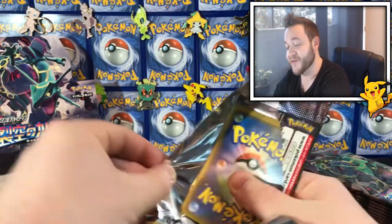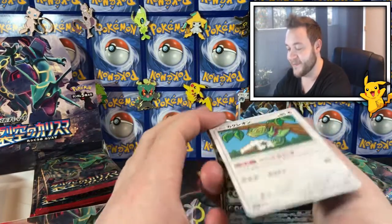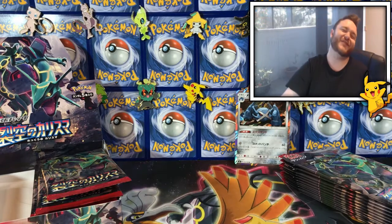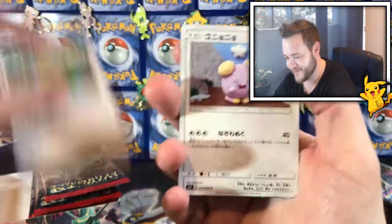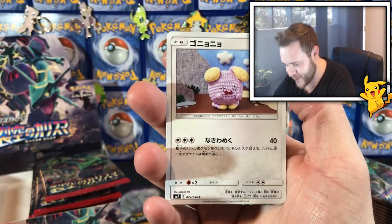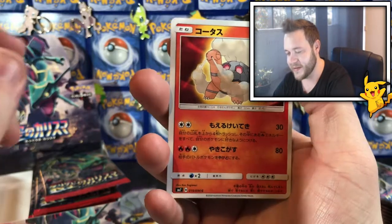I'm flipping it around so I don't spoil it for myself. Here we go — I just saw something cool, I screwed it up again! We've got a Kilo, a Wilma — I like that artwork — and a Torchic and Clampearl.